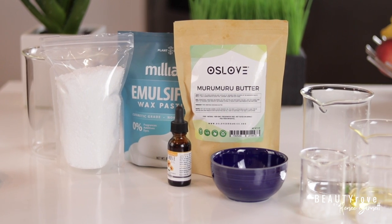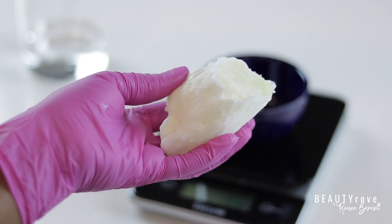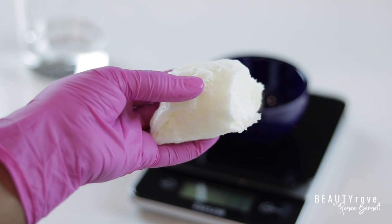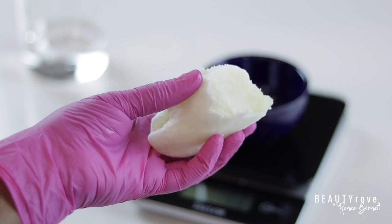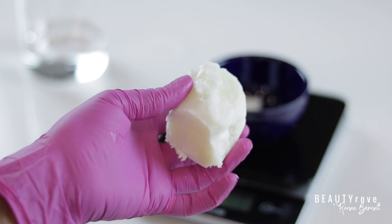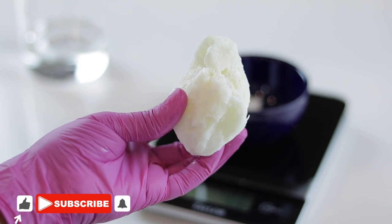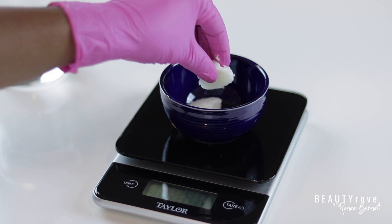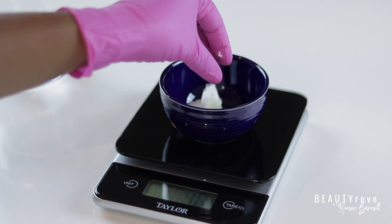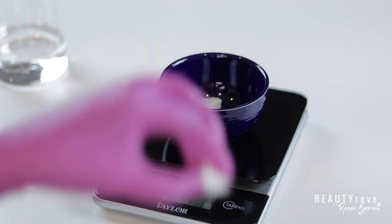So you only need a few ingredients to make this luxurious body moisturizer. The first ingredient I will be using is Maru Maru Butter. Maru Maru Butter is a plant-based butter that comes from a type of palm plant and can be used to soften the skin as well as hair. I'm making a very small batch just for myself, so I will only need to use about 11 grams of this butter.